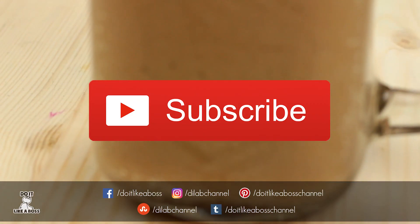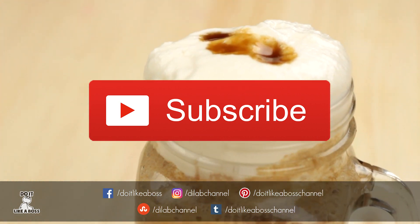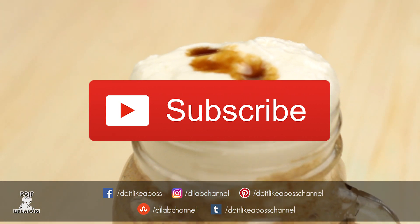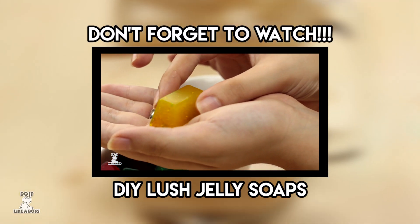Well, if you like this video, give a thumbs up and subscribe to our channel. If you want anything to say, comment down below, and don't forget to watch our previous videos. Take care.